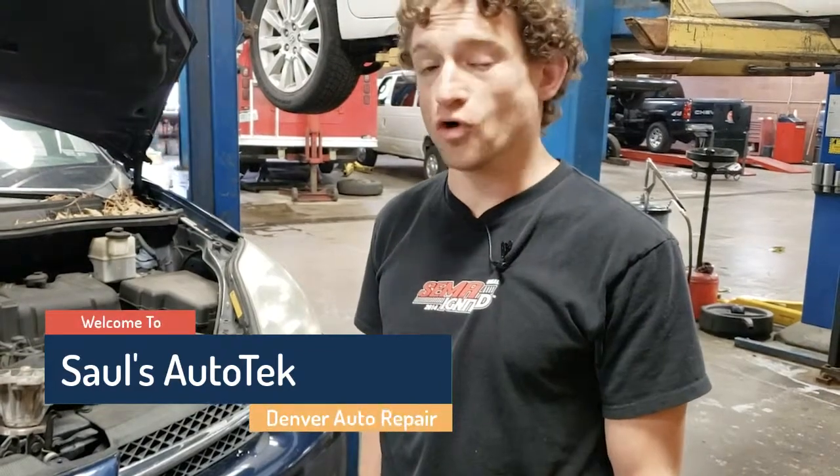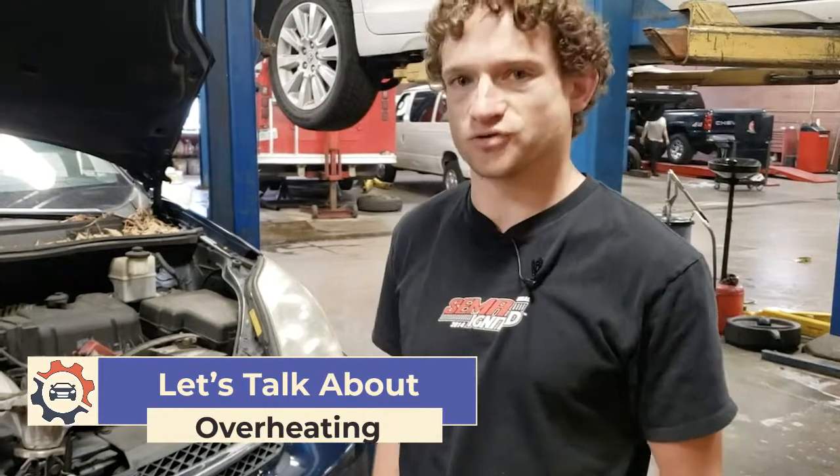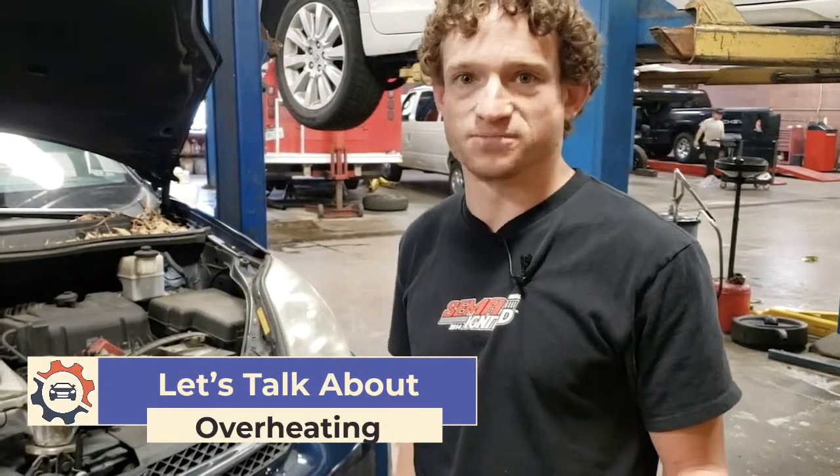I'm Saul Reisman here at Saul's Auto Tech, and today we're going to talk to you a little bit about overheating concerns and the number one reason that we see them come in. In Colorado, we see very, very strong heating and cooling cycles with vehicles. As a result, overheats are a very common issue. Even in the wintertime when we might not think they're a big deal, driving in the mountains can easily put enough strain on a vehicle to show its weakest points.